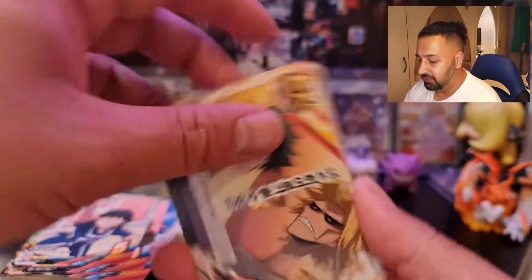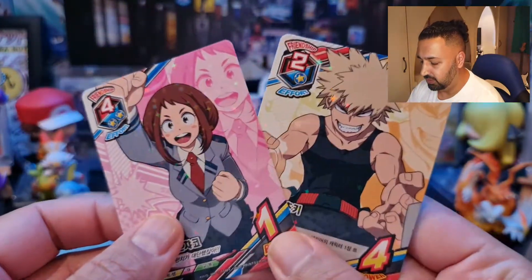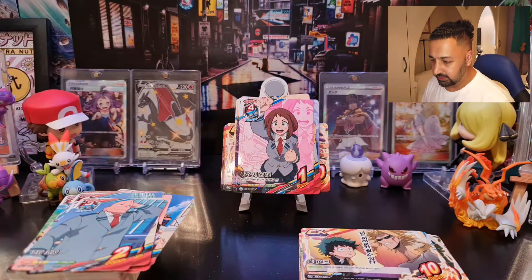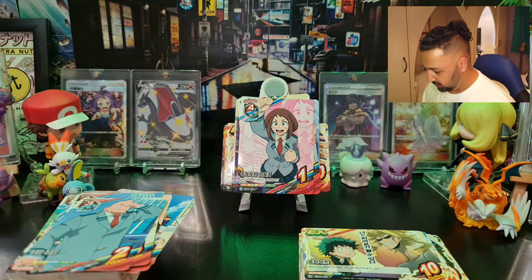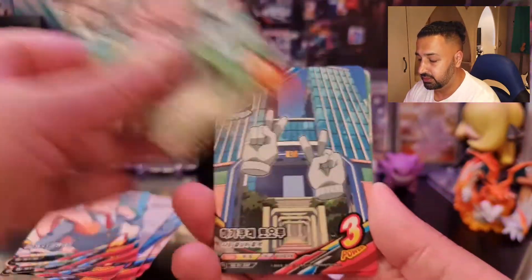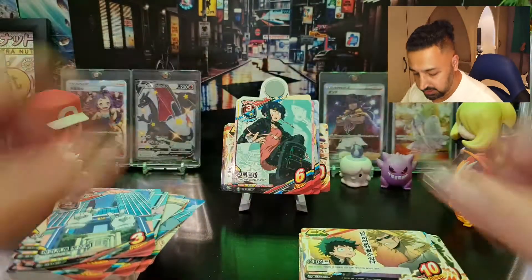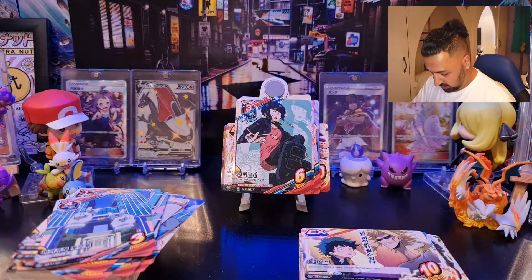I'm a big fan of anime — as I said, just got into it recently and I'm a huge fan. There we go, both of them again. Penultimate pack now — let's see what we've got in this one, anything of interest. Looks like a regular rarity — Jiro again. Final pack and then we will summarize.